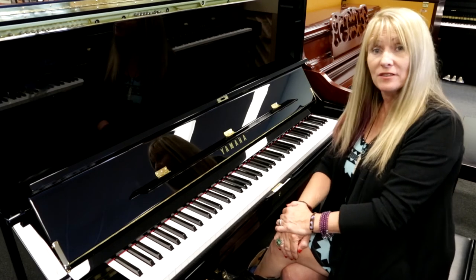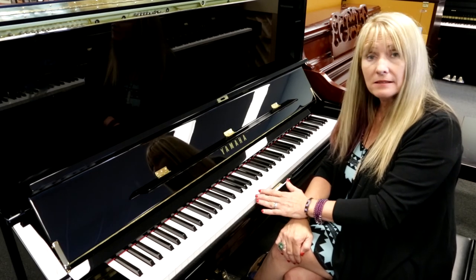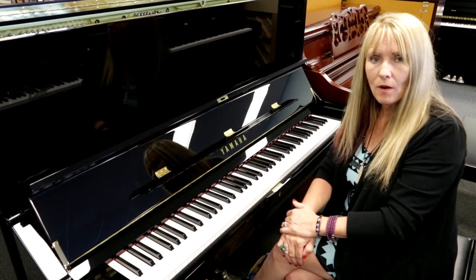There are several things on a Yamaha U3 that are very important made of spruce: the keys, the ribs of the piano, the back post for support, and the sounding board, which gives you that quality sound.